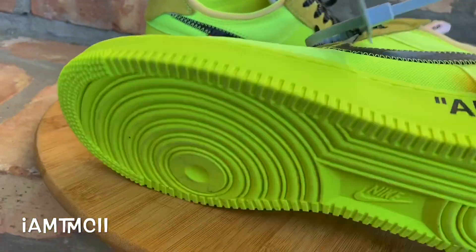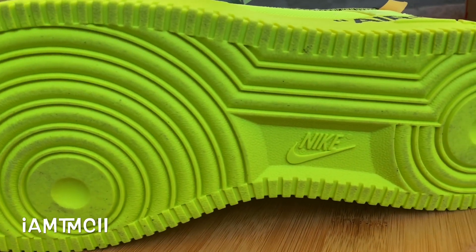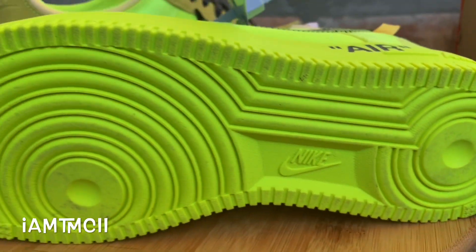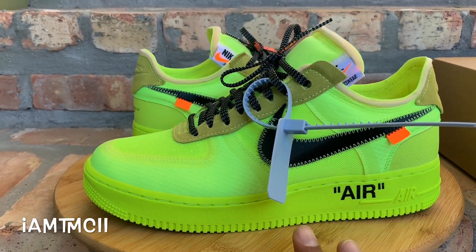Sizing-wise on Air Force Ones, I go down a half size and they fit me pretty good. I have a medium to narrow width foot and going down a half size fits me perfectly. You could go true to size and be okay too. If you have wide feet, go true to size or even consider going up a half size.